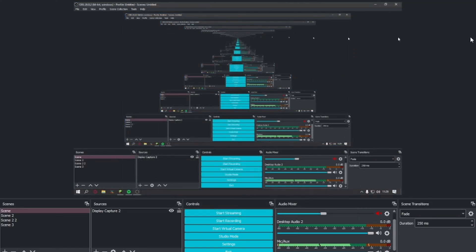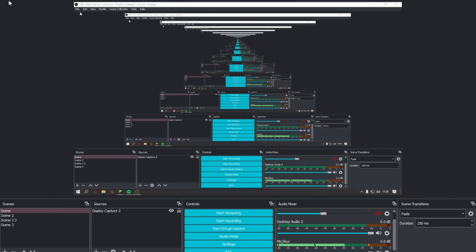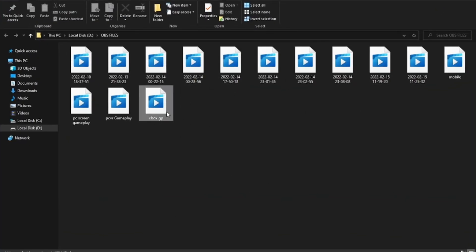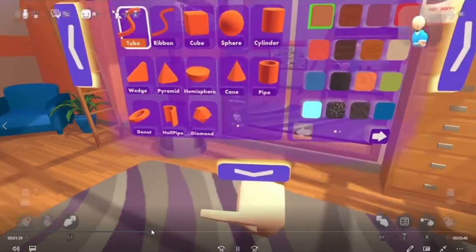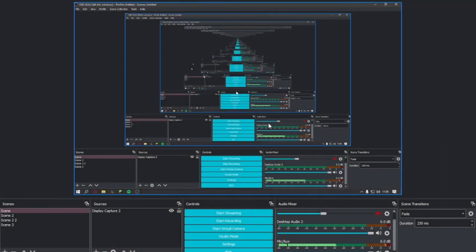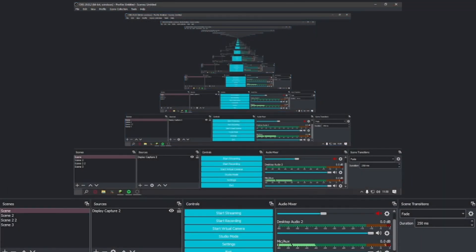That's how OBS works. You can press Start Recording, and to find your recorded files go to File, then Show Recordings — all your recordings will be there. For example, here's one of my recordings — my Xbox gameplay from one of my old videos. Now let's get over to Streamlabs OBS.